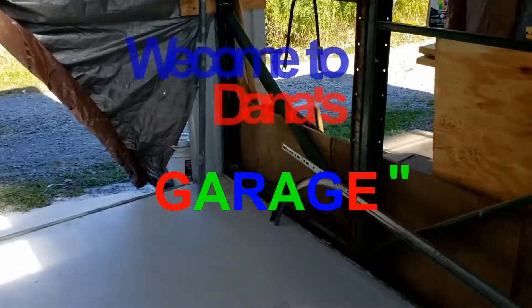Hey, Dana here. Welcome to my blog. It's a continuation of building my lift garage, and you can see this is where I'm at. Got my concrete floor in now.